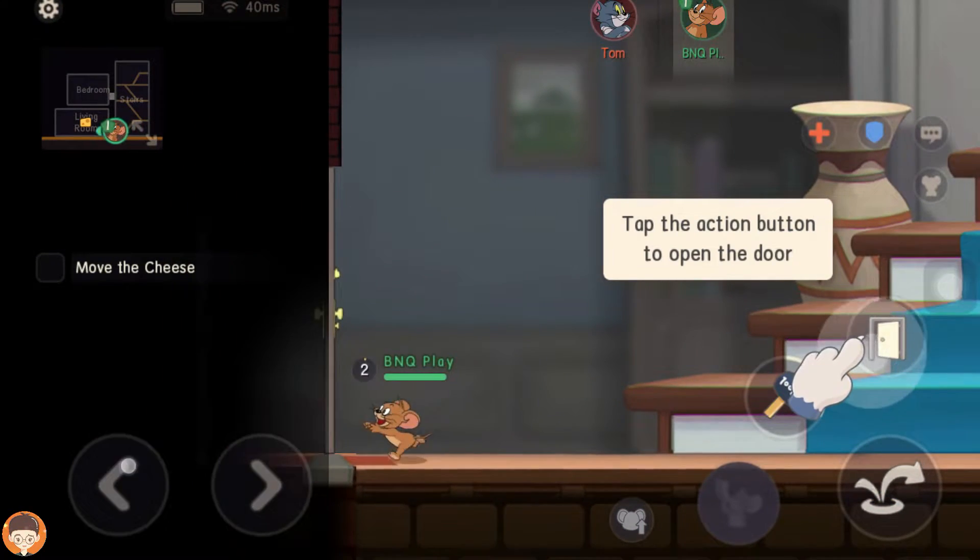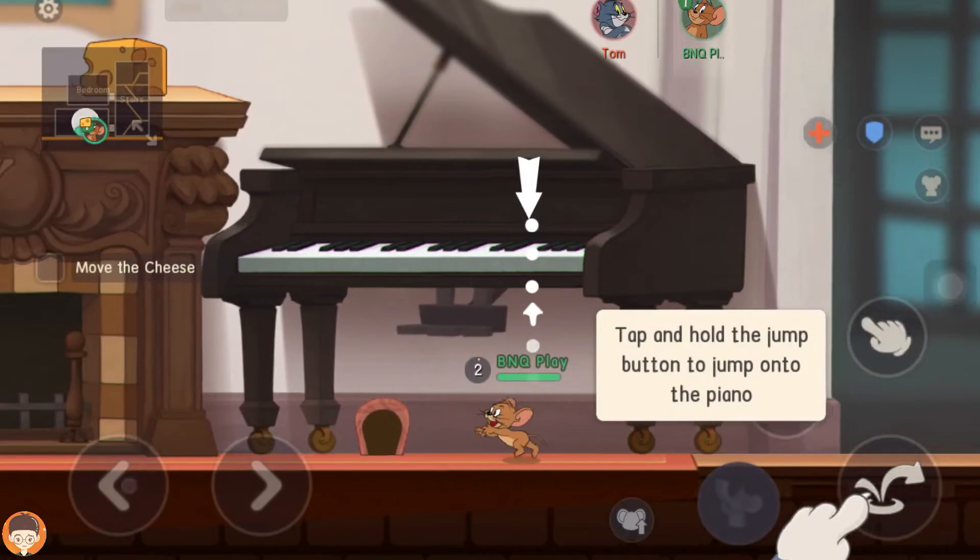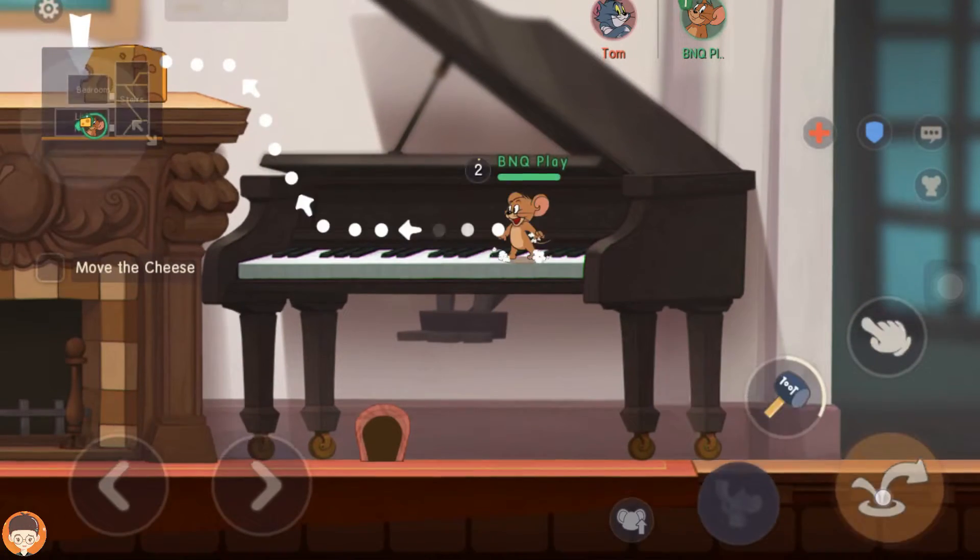Tap the action button to open the door. Tap and hold the jump button to jump onto the piano.